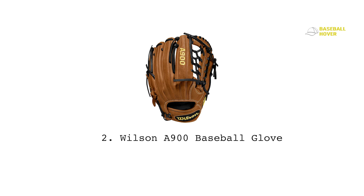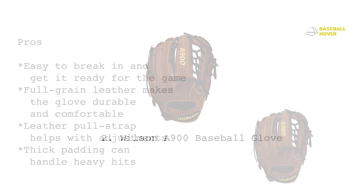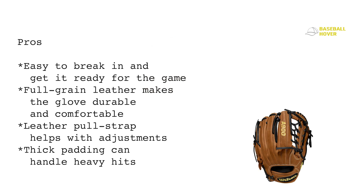A lot of youth baseball gloves suffer from comfort issues, but Wilson added double palm construction to make sure your hand remains safe and snug. While it's an older model, it's still one of the top five bestselling baseball gloves. The best part is that it comes with a 50% break-in from the manufacturer. Pros: easy to break in, full grain leather makes the glove durable and comfortable, leather pull strap helps with adjustments, and thick padding can handle heavy hits.